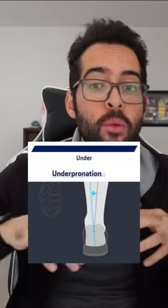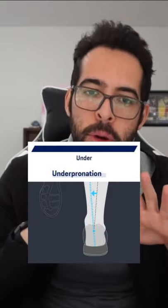Also note that on their website, it won't be labeled as supination, but rather underpronation. These are the same thing.